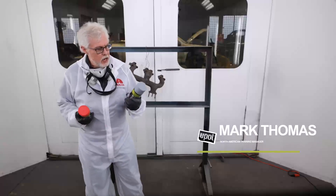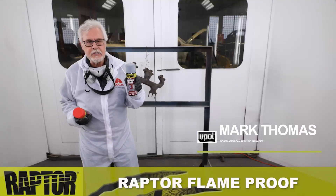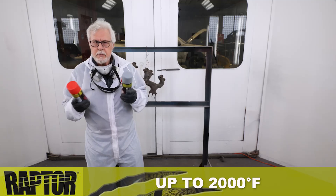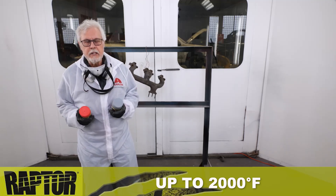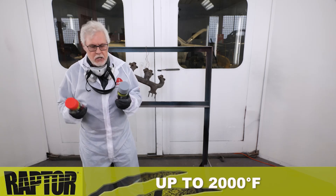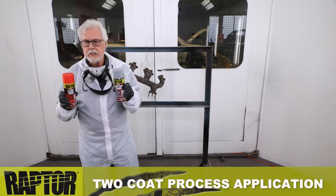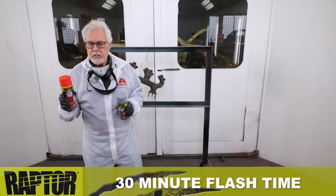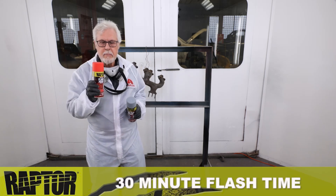All right, this time I'm going to give a demonstration of the Raptor flame-proof paint. This is our coating that goes up to 2,000 degrees Fahrenheit. Where some of the other products were designed to be a direct-to-metal product, this product should be used in a two-coat process where we're putting the primer down first, allowing it to flash for 30 minutes, and then coming back with the coating over the top of that.